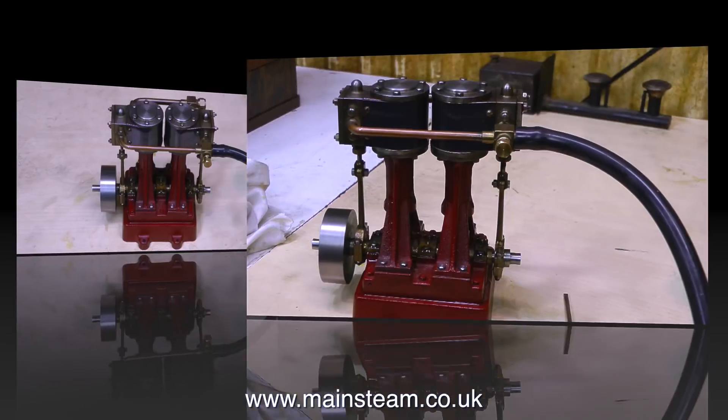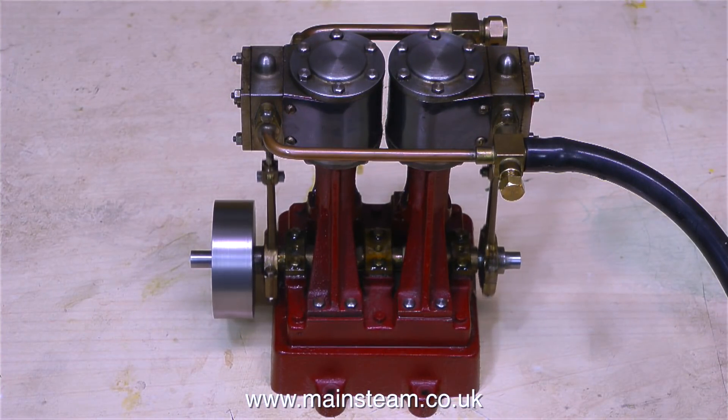That's near enough for rock and roll — what a lovely engine. I'm going to run it on the bench on compressed air for a day or so, and this is just a test, you understand — nothing to do with the fact that I could sit here for hours watching these simple engines rotating, particularly one as nice as this. So that's it — I'll leave you with it running. Thanks for watching and I hope you found it useful.